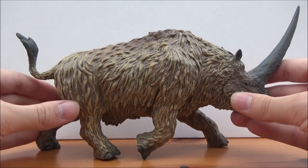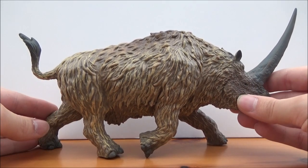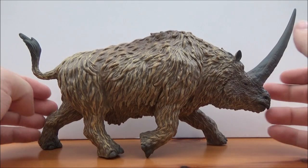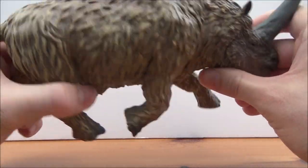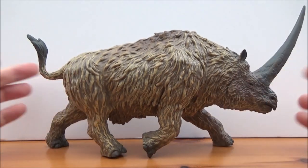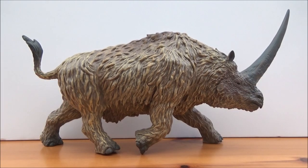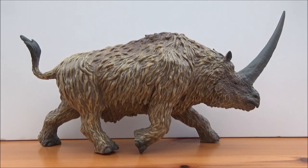If you have space for this figure, I highly recommend it. Do not drop this figure because it will hurt a lot. It's an imposing piece — definitely something that people will look at and say 'wow, that thing looks amazing,' especially with this enormous nose horn. It has been referred to as the Siberian unicorn, and I highly recommend you guys pick this up.